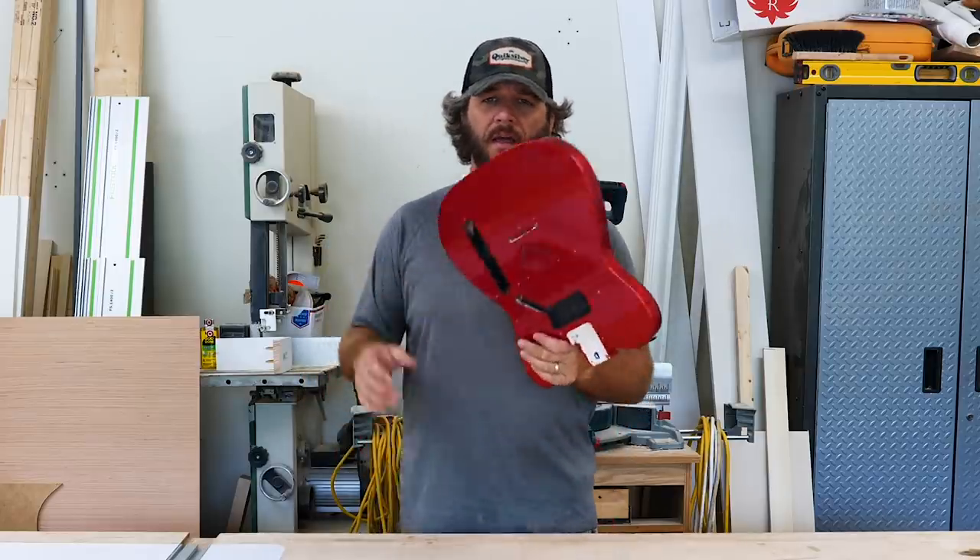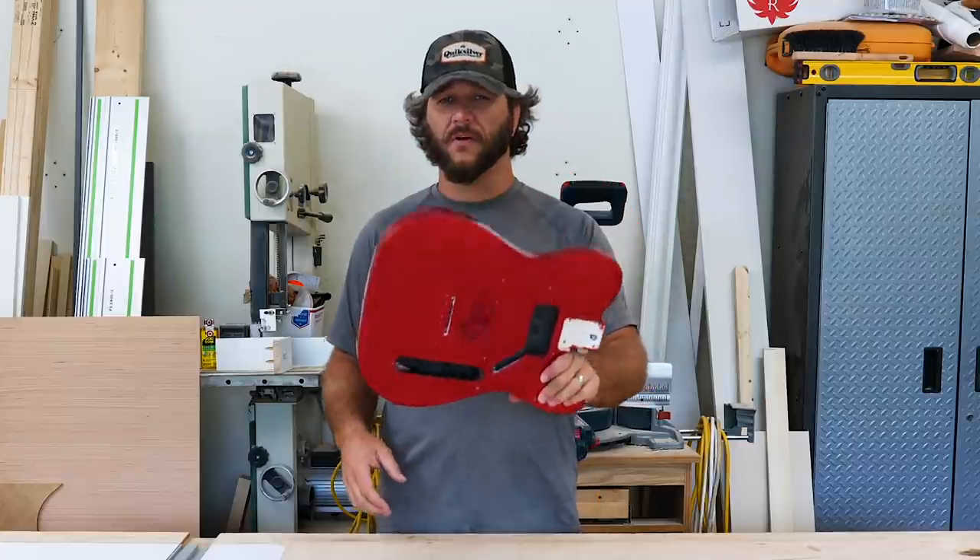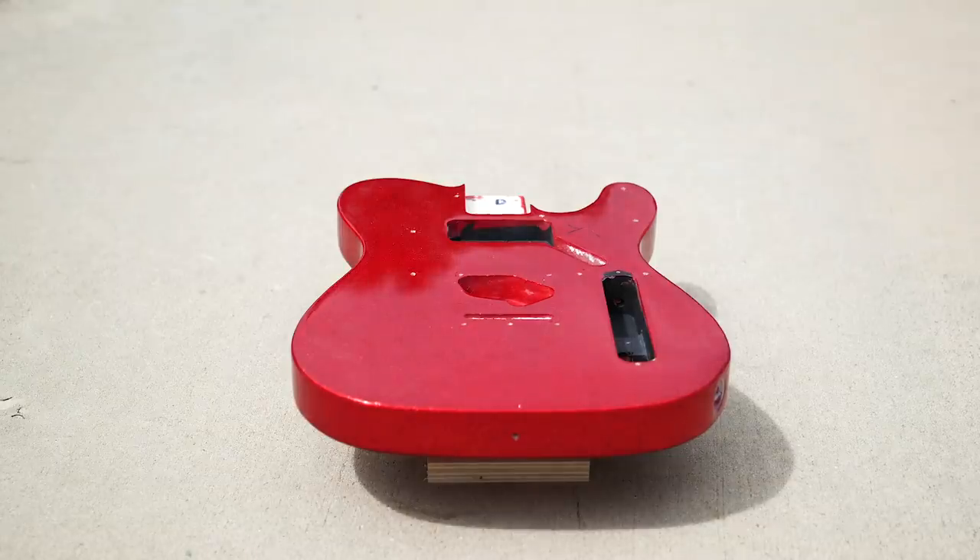Now we can burn. I'm actually going to try to burn this with the finish still on it. If it doesn't work I'll just sand it off. It's so pretty, it's almost a shame, but oh well.